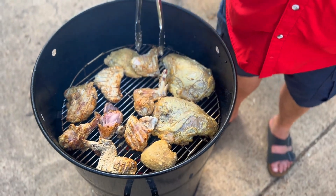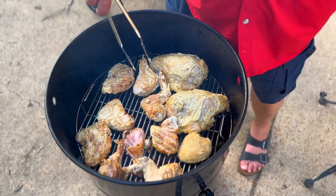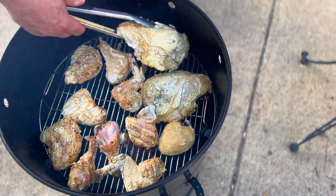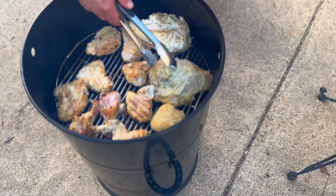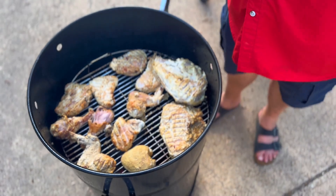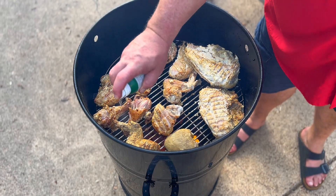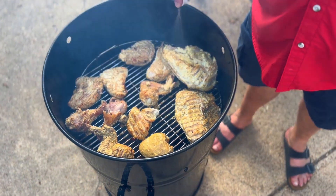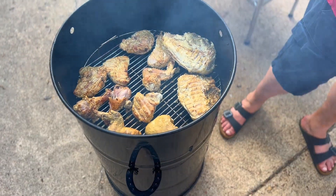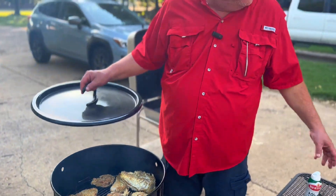We're going to flip these and do the same thing — hit them with a little bit of that spray olive oil. Now these two brontosaurus breasts, we're going to try to flip them — that's a big piece of meat right there. Okay, we've got everything flipped and we're going to give it a spray.